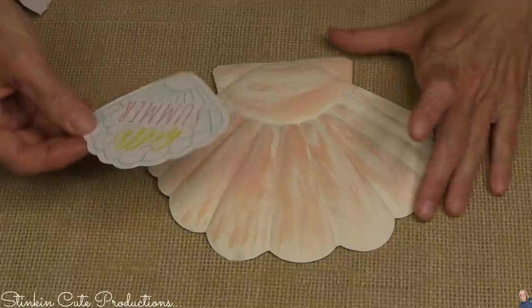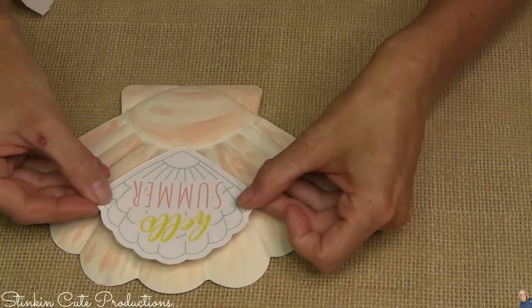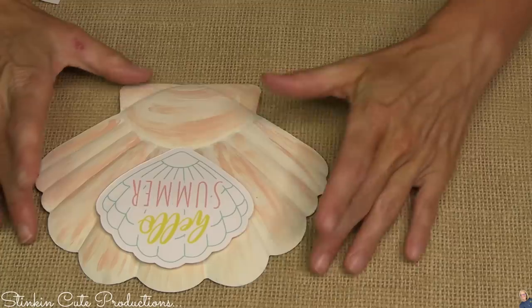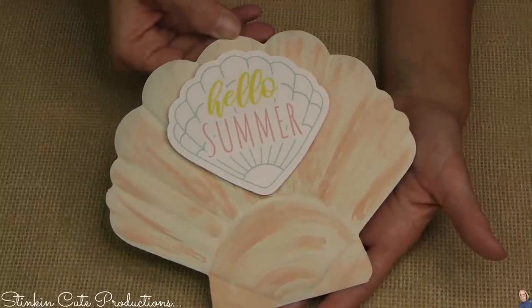We've got a cute little shell die cut embellishment to add to this. When I add an embellishment like this onto a piece like this, I like to use some of Dollar Tree's foam tape just to elevate it up off the piece, giving it some dimension.